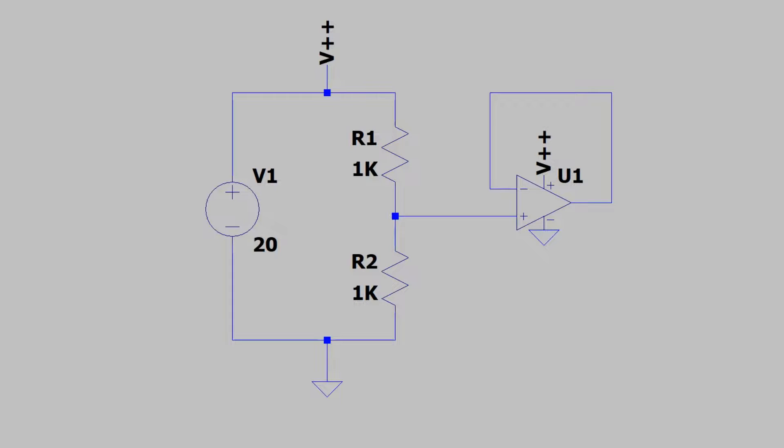I just started building the circuit for the analog computer and I realized we might as well go through the power supply right now because we need it to work in the simulation. This power supply uses a 20 volt source — just a battery or a DC power supply. We might change it to 9 volts to make the computer more portable, but we'll determine that later in the project.